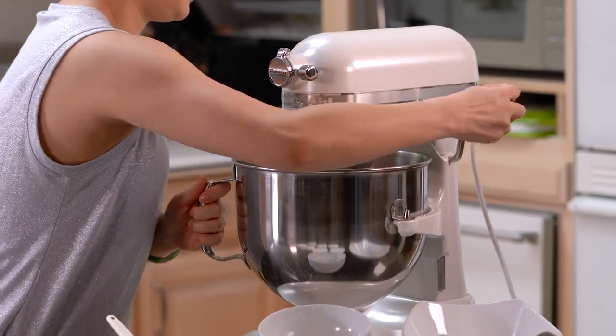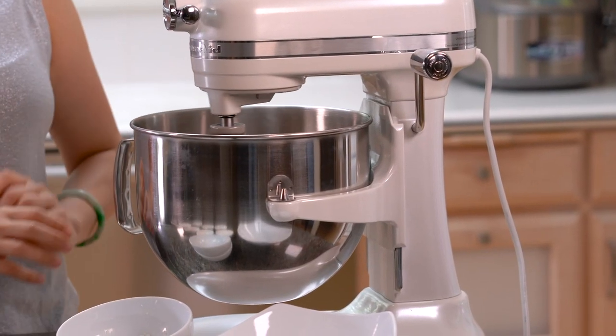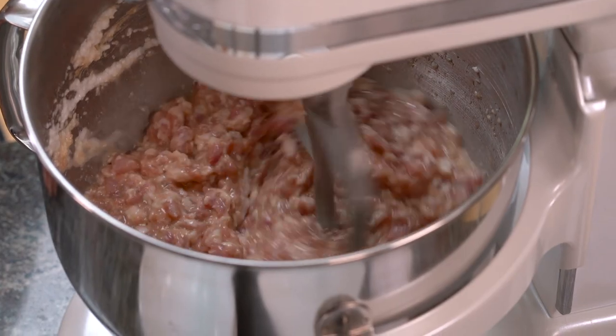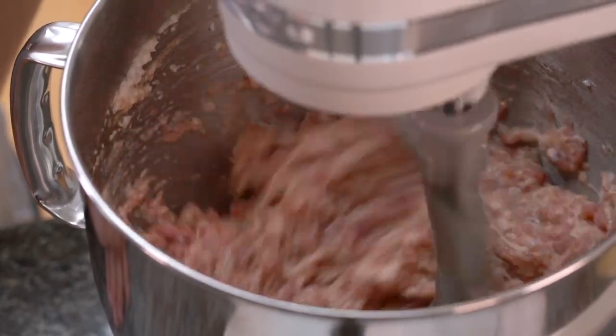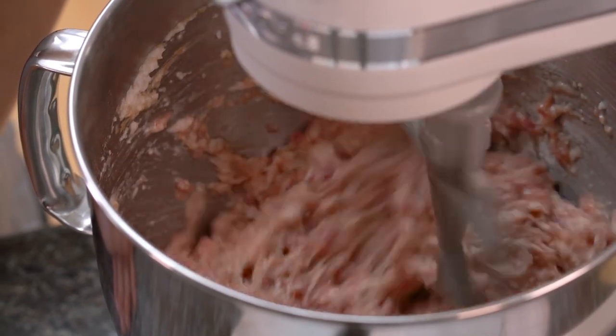Because there's so much liquid in there, you want to start the mixer on low so it doesn't splash around. Now that you can see there's no excess liquid outside of the pork, it's time to turn up the speed. Now that everything is incorporated really well, we're ready for our next step.